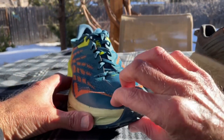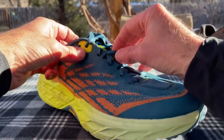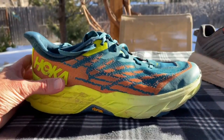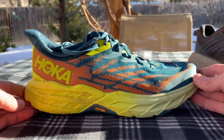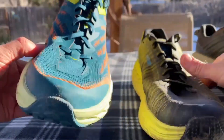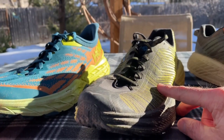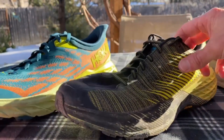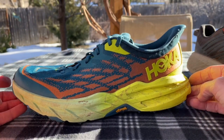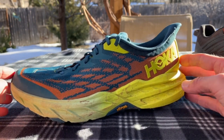You can see it's got a nice flexible but ample toe bumper around the front, thin laces, and it laces up really nicely. We've got a really good lockdown on the upper. Comparing side by side with the Speedgoat Evo, there's really no comparison: the Speedgoat Evo felt a little mushy and soft, whereas the Speedgoat 5 feels more firm. It sits right in between the Evo Speedgoat and the Speedgoat 4 — not quite as stiff as the 4, but more stiff than the Evo.